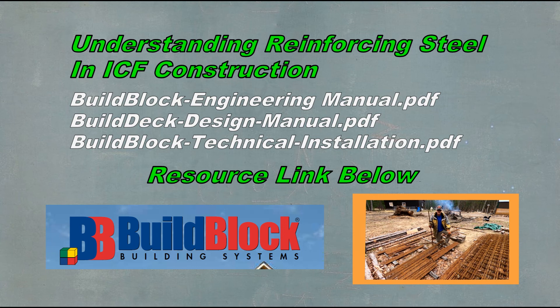The best information I found that's easy to understand and helps me stay within code requirements are these three PDF files. I'm going to put a link in the description below so you can download those. Tons of information, a lot of drawings, a lot of pictures — it'll help you understand clearly what you're doing and why. I'm also putting a link for BuildBlock's version on building a FEMA storm shelter. A lot of good information there as well.